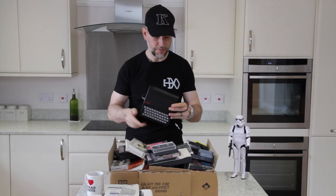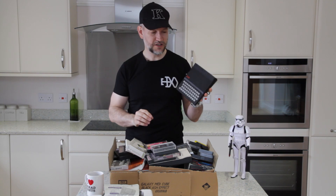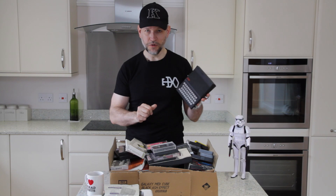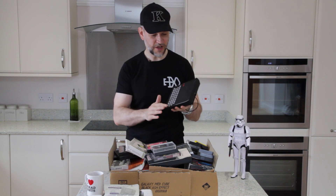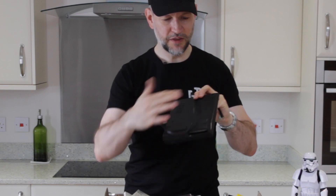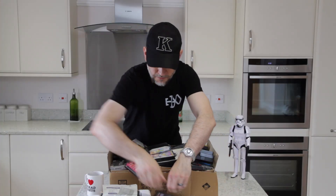Now this is one that's dear to my heart — the ZX81. That's where my computing started. Although I had the SuperScore before that, which you've seen me do a refurb on, this is the next computer that I had. This one is in pretty good condition; it's missing a couple of the feet, but I'm sure we can sort that out.